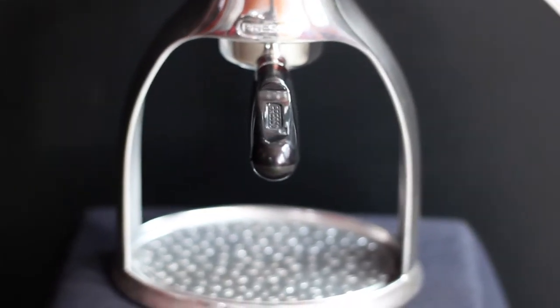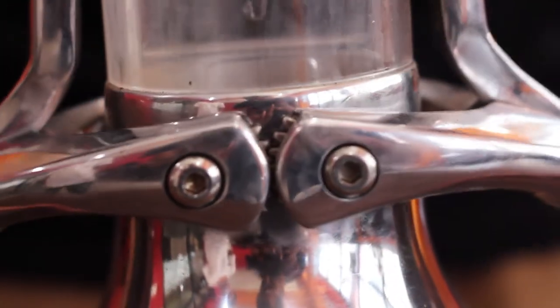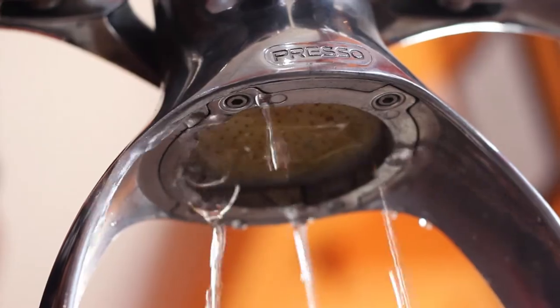What's up everyone, welcome to the Better Size Coffee School. On today's video we're going to talk about one of the beautiful espresso makers. I got the chance to use it in 2018 — this is the Rok espresso coffee maker. I didn't buy it; someone gave me the chance to use it.